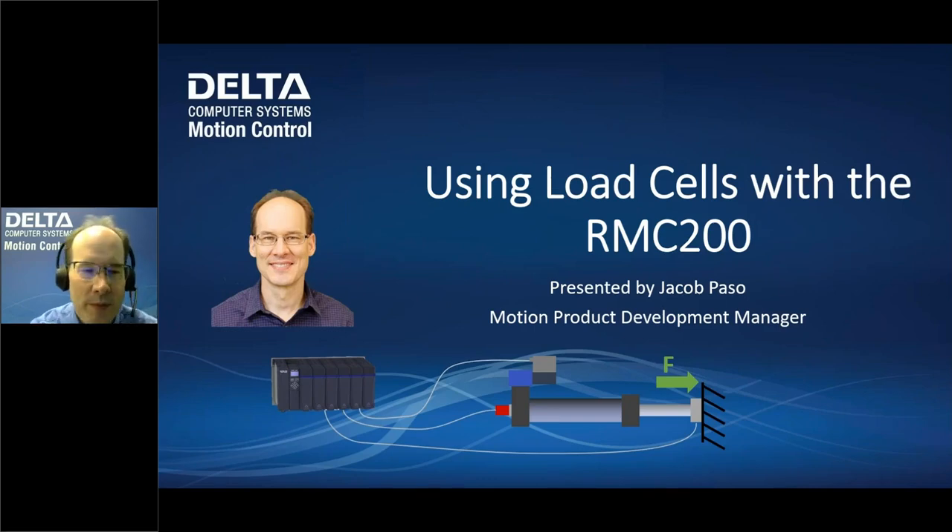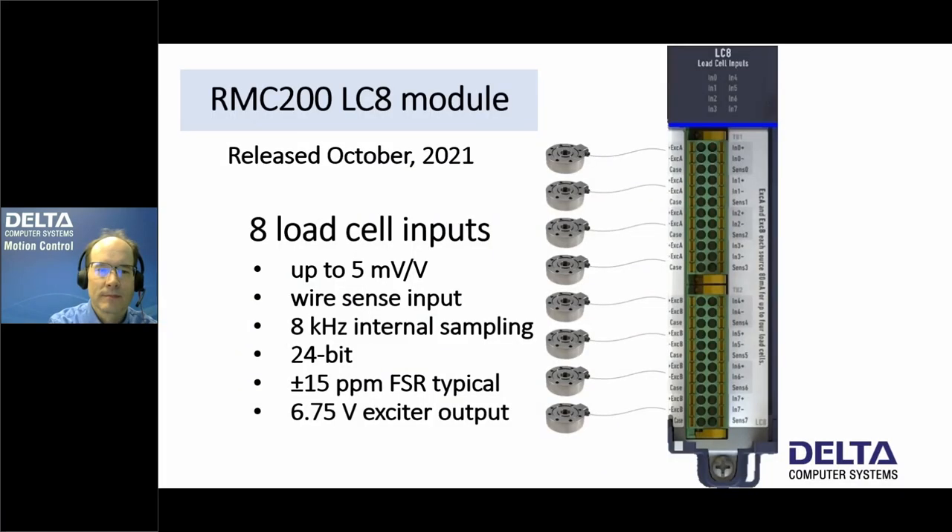Hello, welcome to Delta's webinar about using load cells with the RMC200. This webinar will be recorded for viewing later. Delta now has a new LC8 module for the RMC200 that supports load cells. This is very new — it was released in October of 2021, just a few months ago.